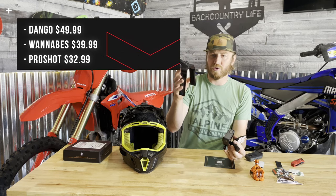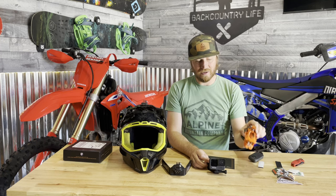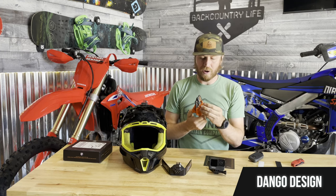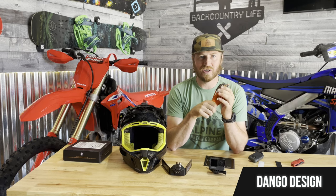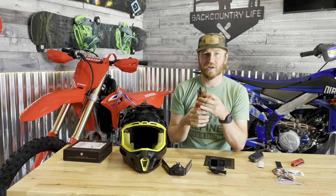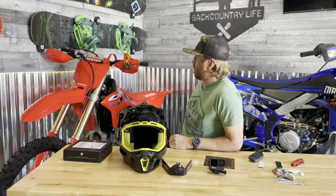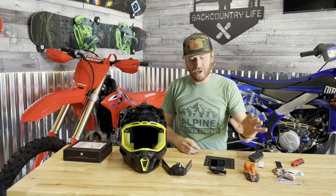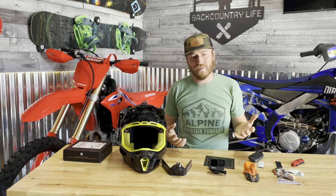This one is around 50 bucks, this one's around 40 bucks, and I think this is around 33 bucks — so different price points and different versatility. The clamp-style one is probably the easiest to remove and you can put it anywhere, but I struggled to get the right camera angles with my helmet. I've run all sorts of different variations and it doesn't work super well for my setup, though it's very versatile.